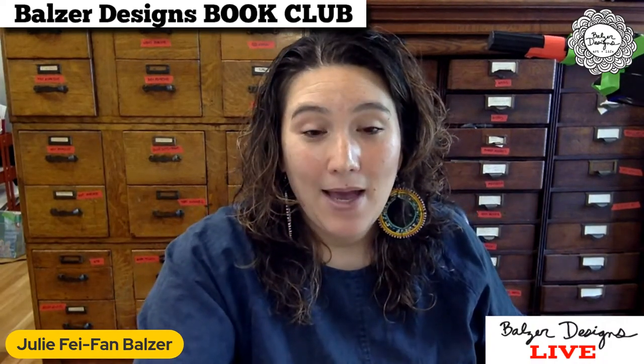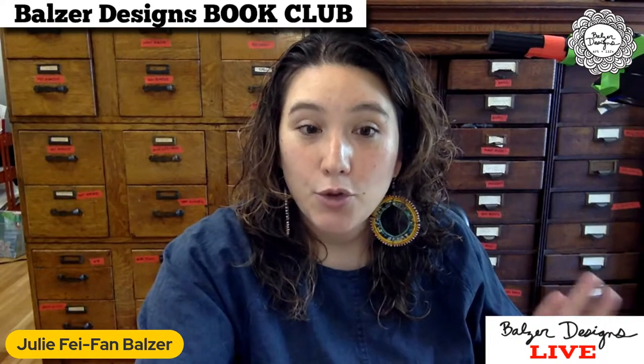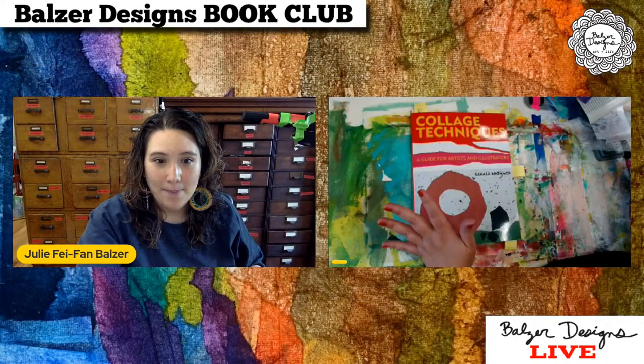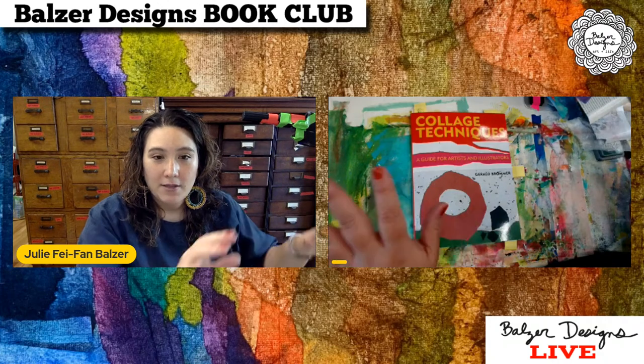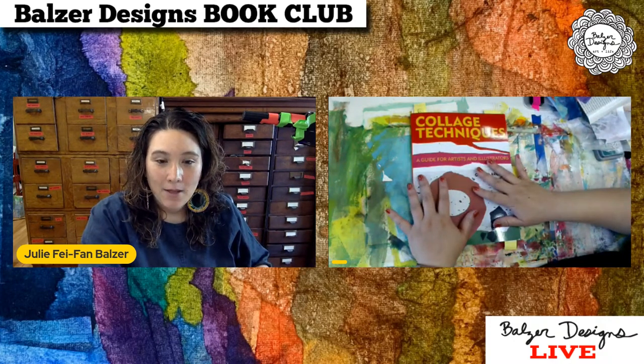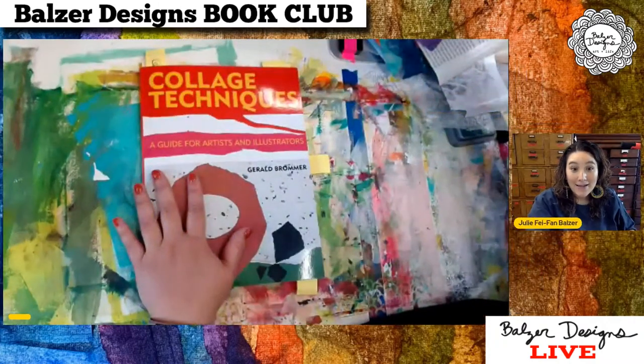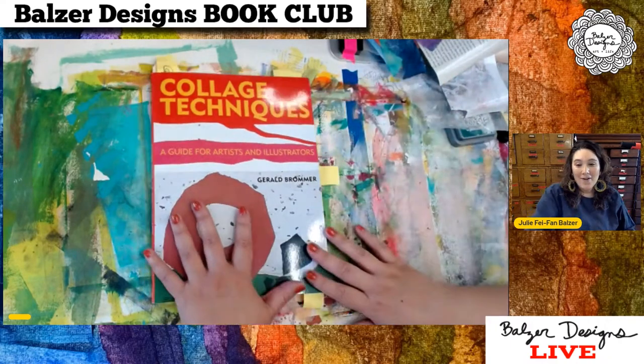I'm going to turn on the second camera — I'm using a bit of a new setup, so do let me know if there's feedback or anything like that happening. You should be able to see my hand cam nice and big for you. My hand cam should be the big one. There you go.